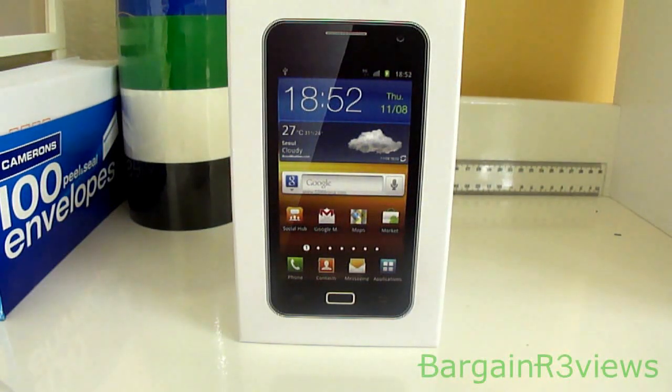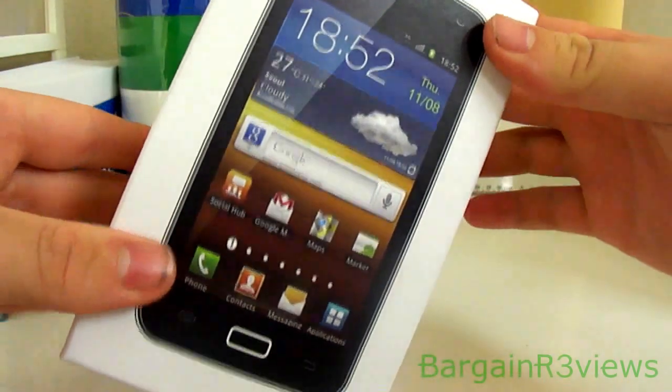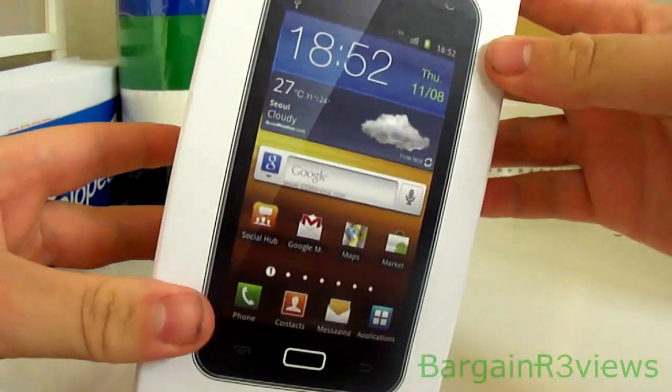Hey guys, it's Jesse from Bargain Reviews and I've got another phone review for you guys. I think it's supposed to be a Samsung Galaxy.